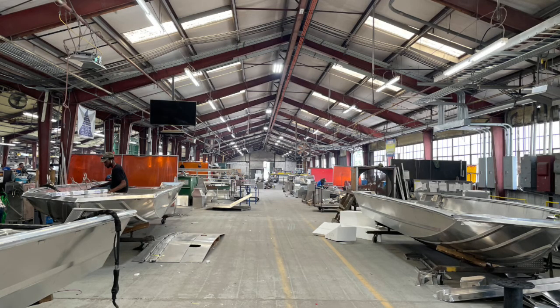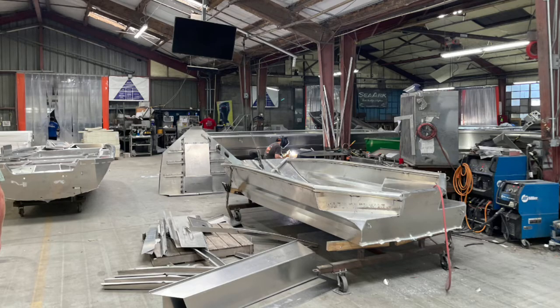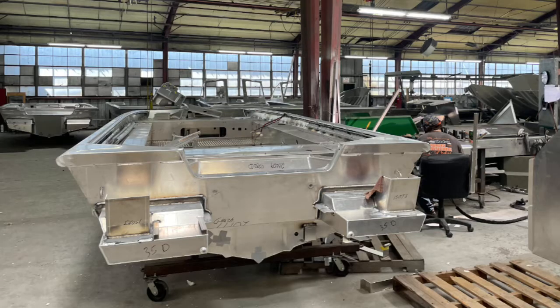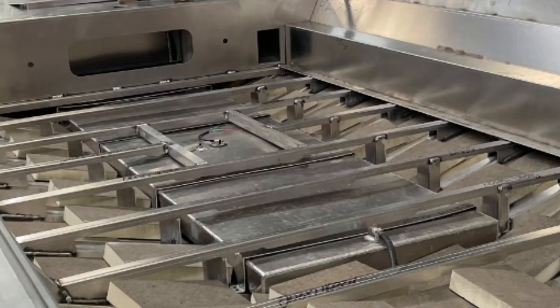From there, it's just like a big giant puzzle. We've got guys that put the hulls together, weld the transom on, then go to the ribs inside — the transverse ribs. And that's where the real fun starts. You start putting the decks on, the fuel tanks in, the big aluminum tanks, and the floor risers. It's amazing that they can remember each boat and what part goes where.